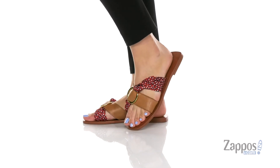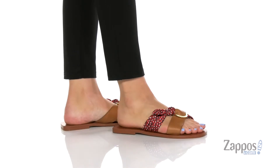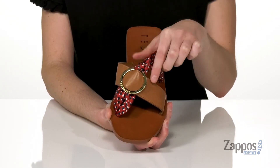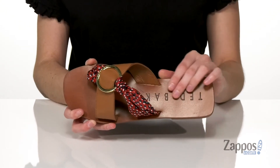This sandal has a little bit of an eclectic and funky design with a mixed finish on the upper. One of those straps has a smooth leather and the other strap is this really cute scarf detail that's kind of knotted off in the center there, with a shiny gold o-ring up front. Inside has a leather lining.